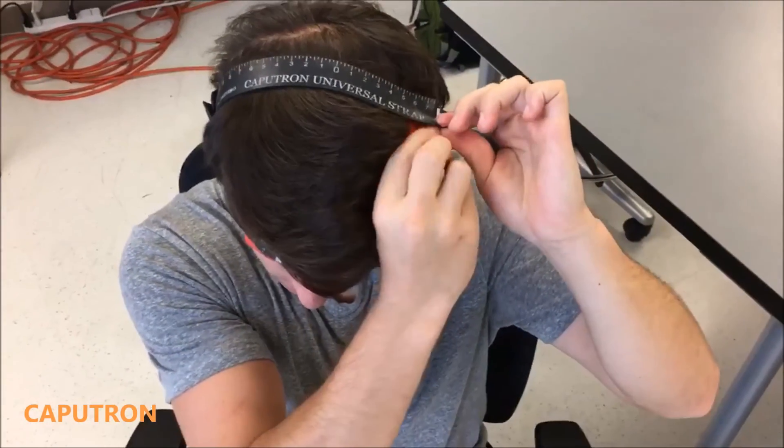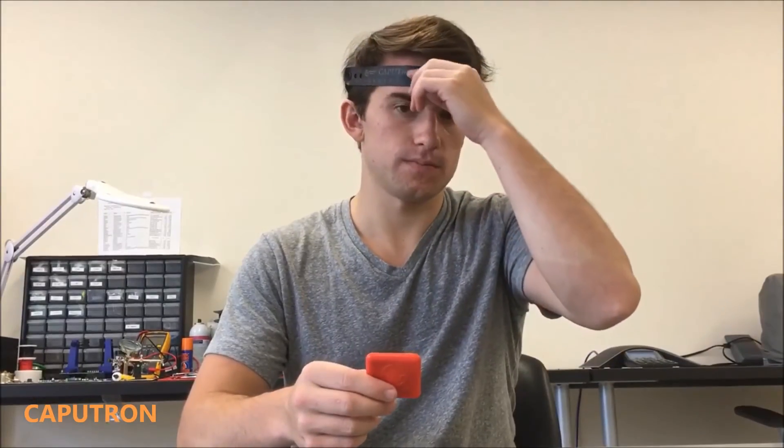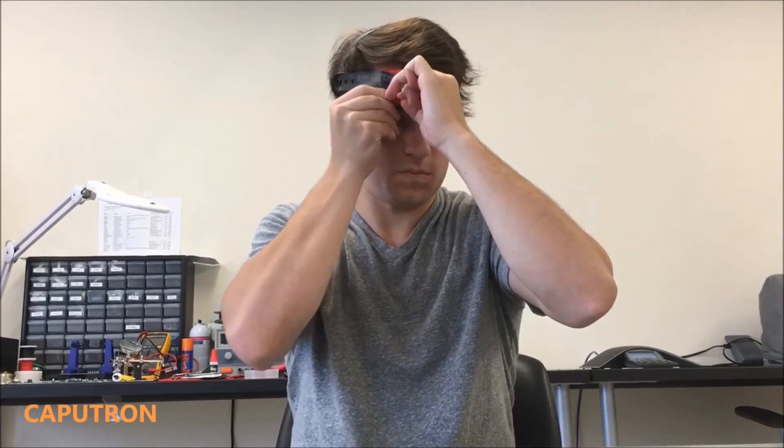C3 is along the top strap 20% of the ear-to-ear distance to the left of the center point. And FP2 is placed 10% of the circumference to the right of zero on the front strap. This is just one example of a TDCS electrode montage that you can set up.